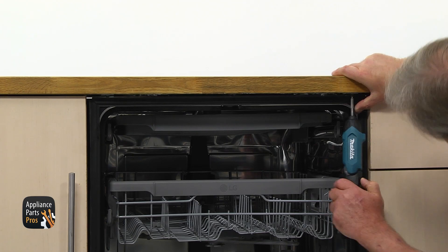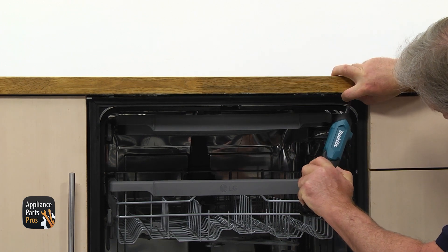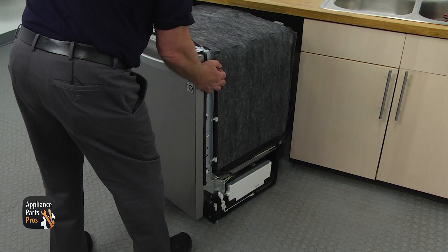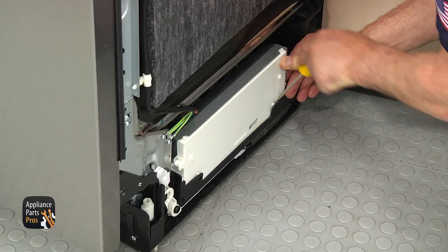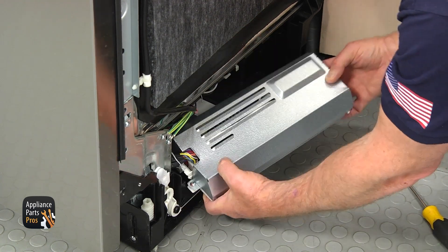Open the door and locate two mounting brackets at the top. Remove two Phillips screws from the brackets and pull the dishwasher out, turning it to the left to expose the main PCB. Using the flatbed screwdriver, release two clips and pry the PCB up and out. Turn it over and place it down.